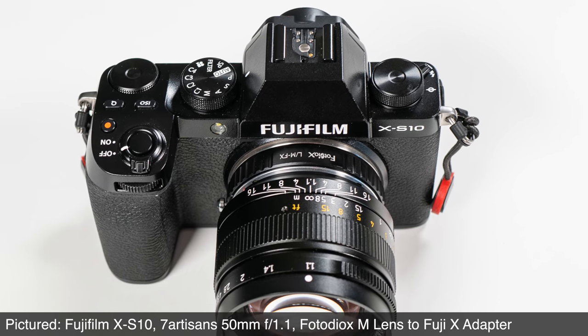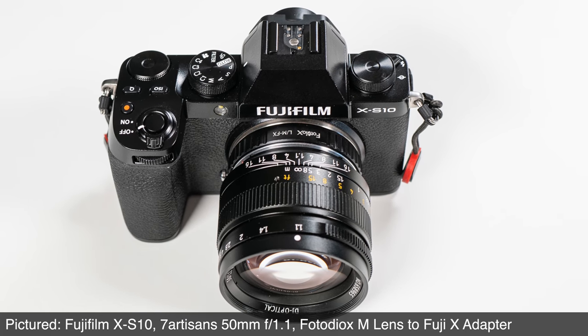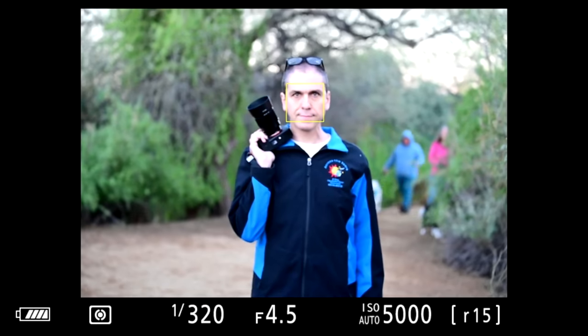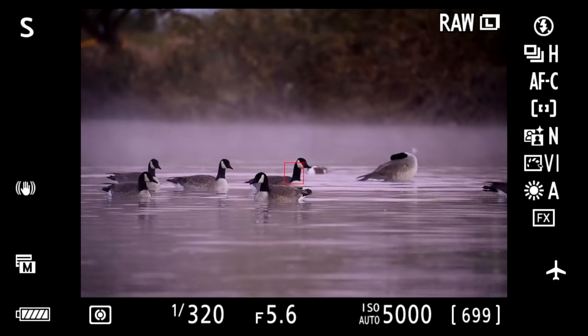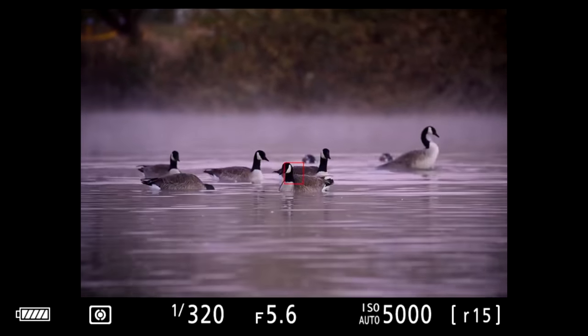M to Fujifilm X — again, no X system interchangeable lens cameras here, but when we have the privilege of borrowing them, we're equipped to adapt. We also don't own Canon EF DSLR lenses, but when we are able to borrow or rent them, we can use them on our Nikon Z cameras with this adapter. This one does allow you to control exposure from the camera and autofocuses the lenses competently — it's from TechArt and we gave it pretty high marks in our review.